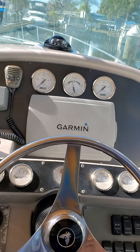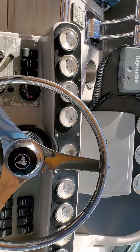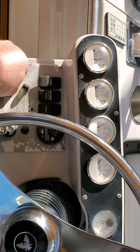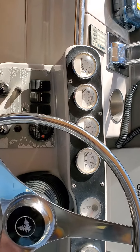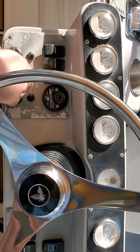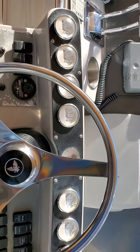Here we have the main console. Ignition switch for left engine — that's turned on. Now we're going to turn the right — that's on. We've got both engines running.